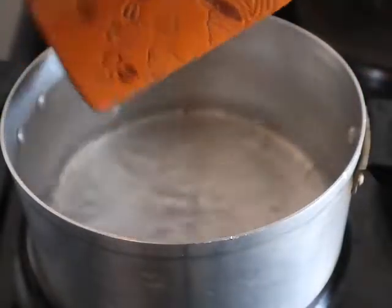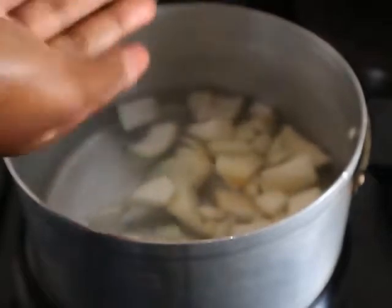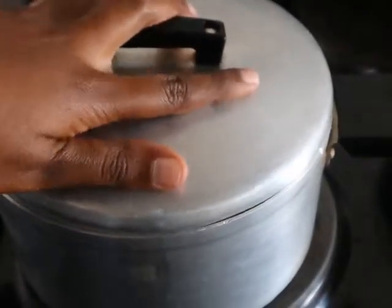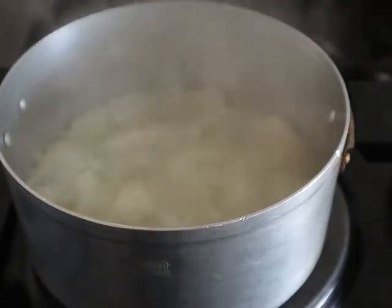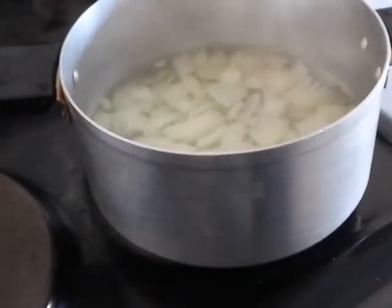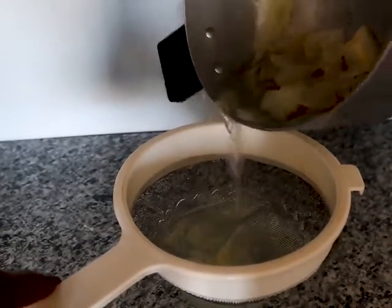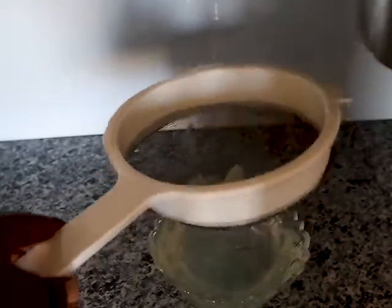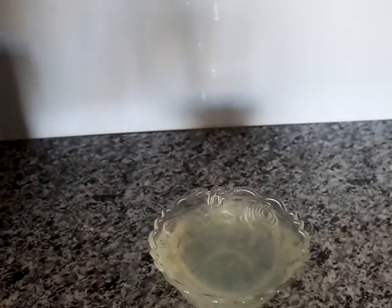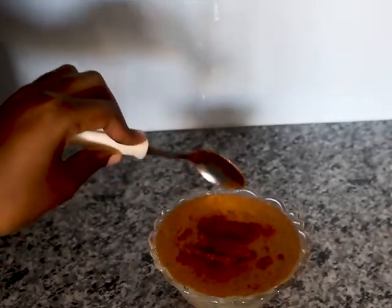I do not really measure the water, but I feel like two cups will be enough. Add your onions and your garlic to that, then place it on medium heat for about five minutes. When it starts to boil, remove it from the heat and let it cool down for about thirty minutes to an hour. After that, strain the water by separating it from the onions and garlic, and then add one teaspoon of cayenne pepper and stir very well to mix.